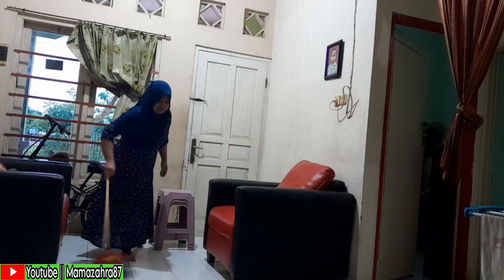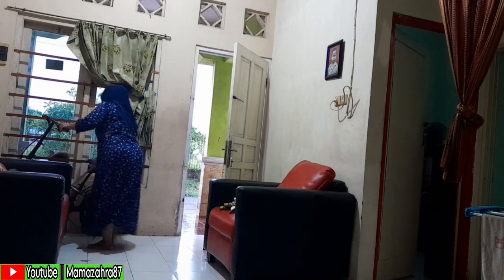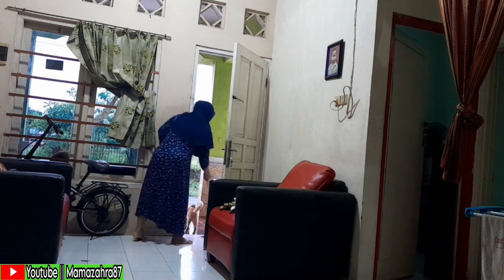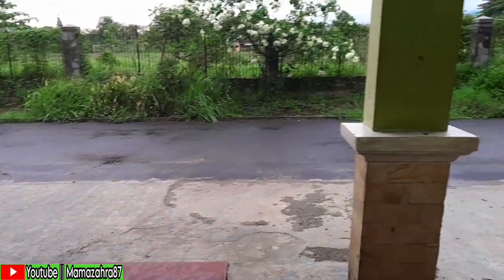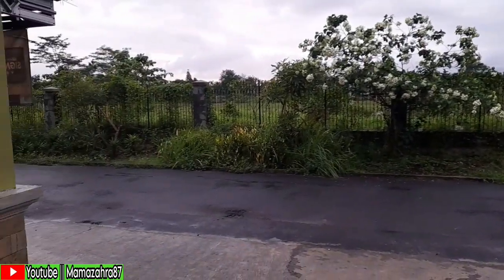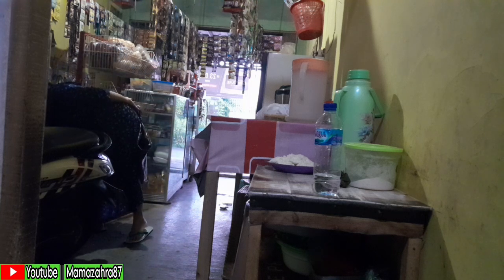Alhamdulillah sehari-hari bisa sambil buka usaha, sambil ngerjain aktivitas rumahan — rumah bersih, bisa sambil nyari rezeki, bisa juga sambil memasak. Ini adalah kegiatan IRT rumahan — dari pagi sampai mau istirahat malam, kerjaannya selalu ada saja. Alhamdulillahnya kita sebagai ibu, tenaganya tenaga double, selalu kuat. Bunda-bunda online yang ada di rumah pasti merasakan hal yang sama.